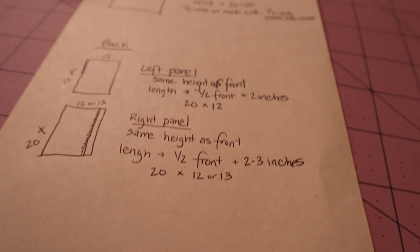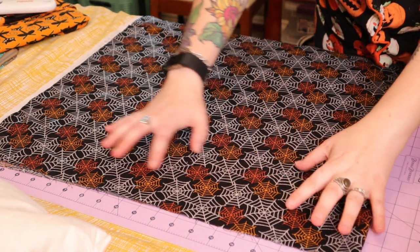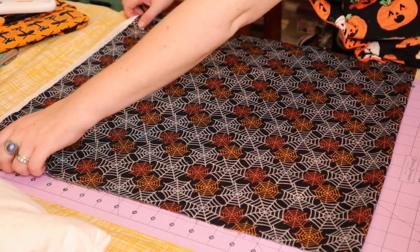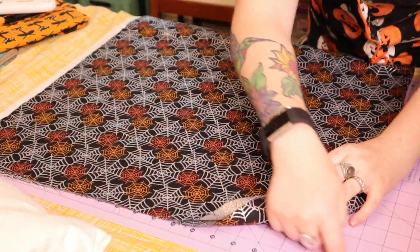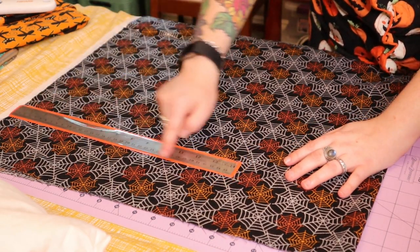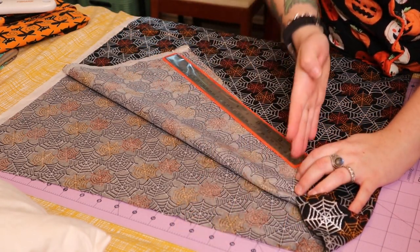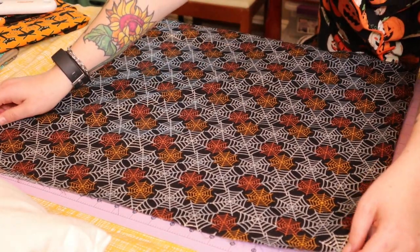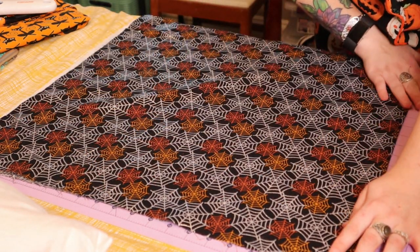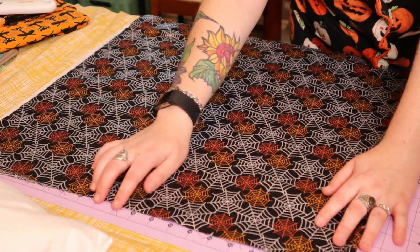Before you start cutting, iron your fabric so it's nice, flat, and smooth with no creases or wrinkles that would affect your cut. I'm lining mine up on a cutting mat because it has measurements on it — easiest way for me. If you don't have one, use a metal craft ruler, measure it out, and draw a line where you need to cut. My fabric is right at the width I need — my pillows are 20x20 so I need 21x21. I have it doubled over so it's 42 inches, letting me get two panels at once.